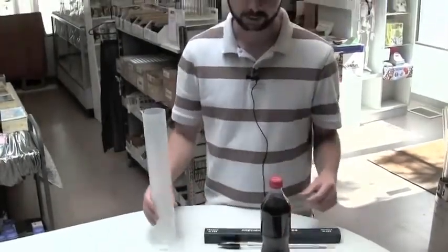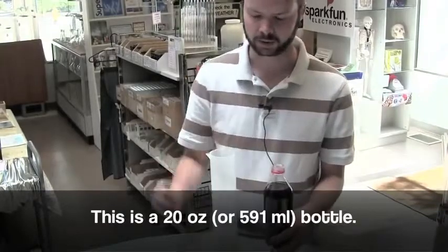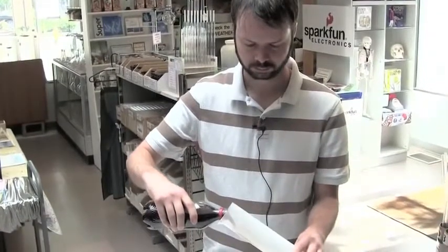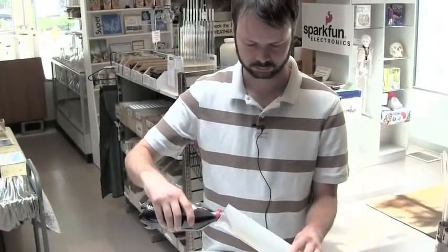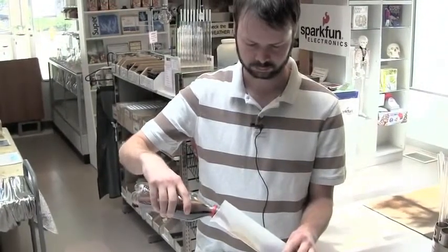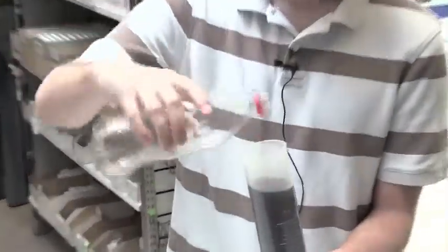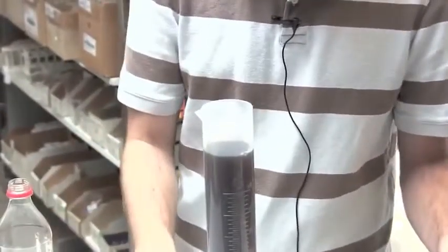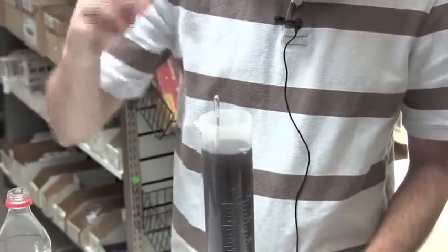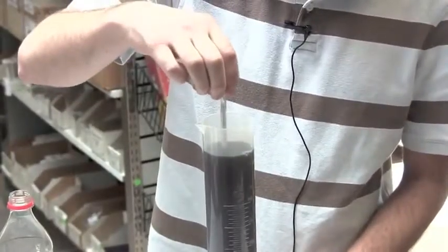So after you've got all your supplies together, take note of the volume of your beverage in milliliters and pour it into the graduated cylinder carefully. Next, take your hydrometer and gently set it in the beverage. Turn the hydrometer slightly to release any bubbles that may have been trapped underneath the hydrometer.